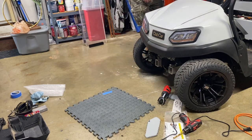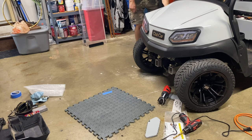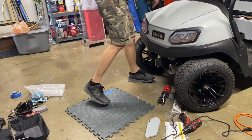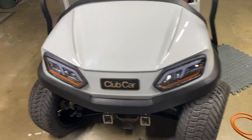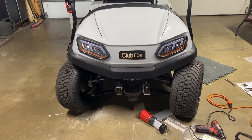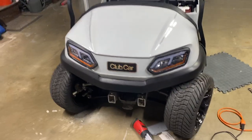I didn't show taking this front trim piece off, but it's just four T20 Torx screws to get it off and you can pull the body off. Just take your time and make sure you don't crack any of the plastic. Here's what we're looking at so far — I think those lined up pretty well. Keep going and get the rest of this buttoned up so we can turn them on and test them out.